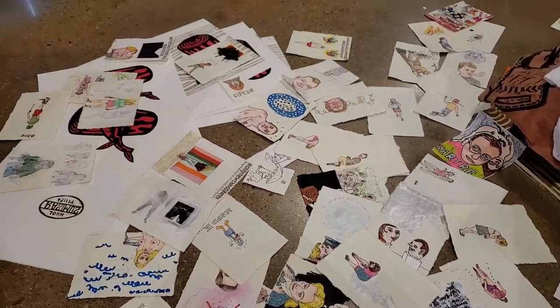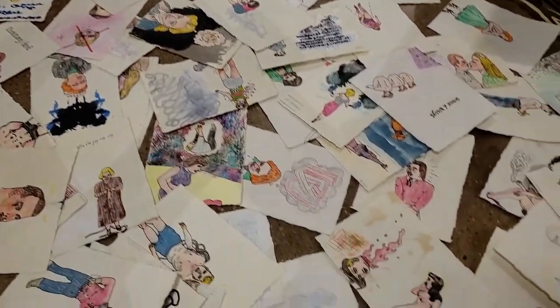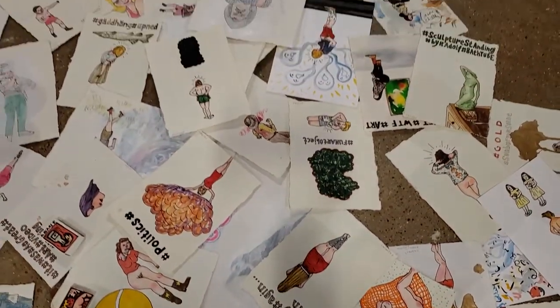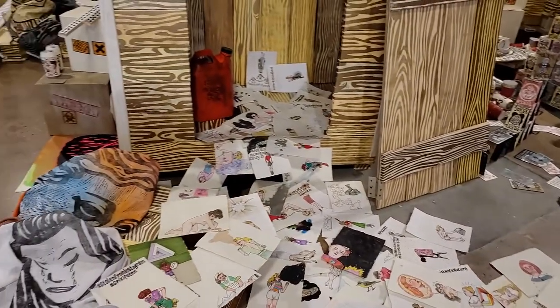These drawings are not ones I made this month while I was here. They're the drawings from my shelf back home in Sweden, so they were randomly selected — I didn't choose them. I just took them from my shelf back home, and some of them are recent and some of them are old drawings.